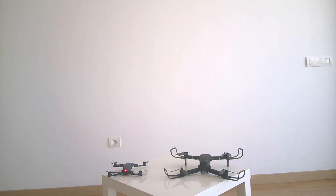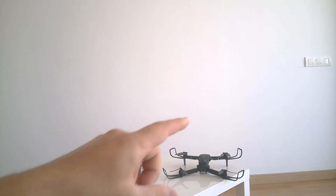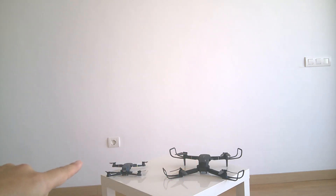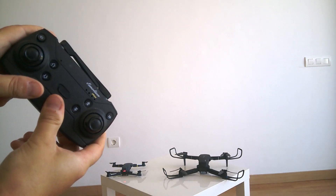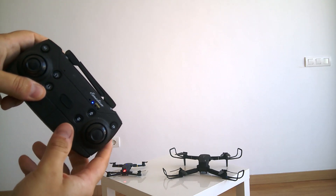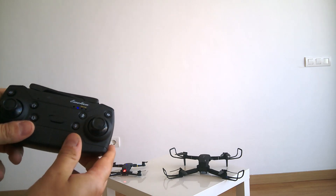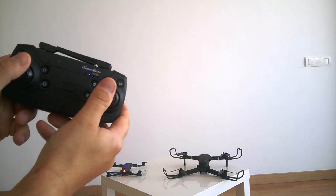Another difference between the two models when starting the drone is that with the E520s you don't need to synchronize your remote control manually, while for the E58 you still need to synchronize it manually. I'm turning on the remote control and as you can see the flash is not blinking — it's already synchronized.